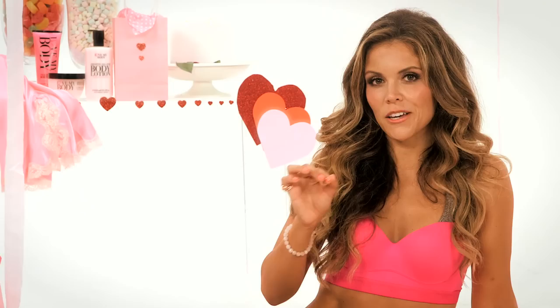Beautiful job! I hope you loved your Love Your Booty routine. Remember we want you to pair this with your Cupid cardio workout. That's at the link below, and so is your printable routine. We'll see you next time.